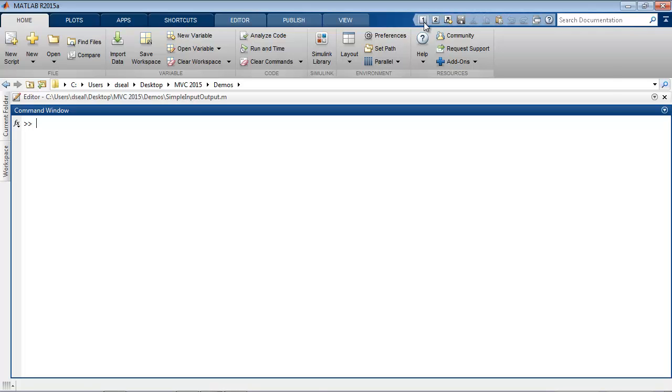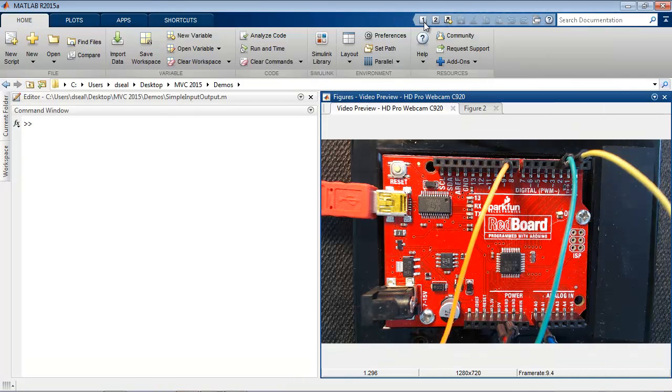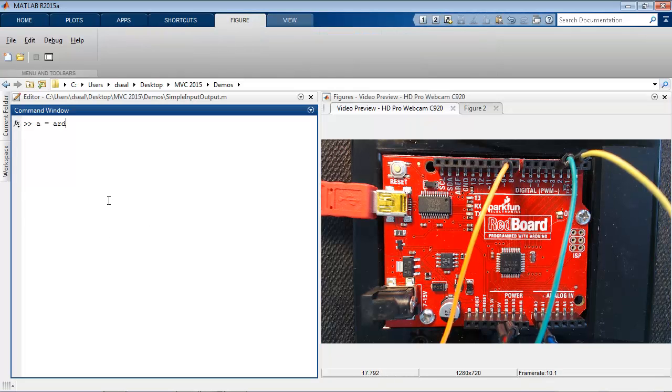The first thing you'll want to do is to connect to your Arduino board. Because Arduino is open source, you can use Arduino compatible devices like the SparkFun RedBoard. It uses the same instruction set, microcontroller, and pinout as the Arduino Uno. To connect to it, I can use the Arduino function and give it the port name and the board.